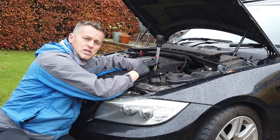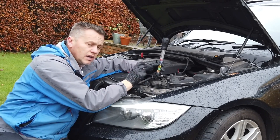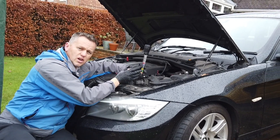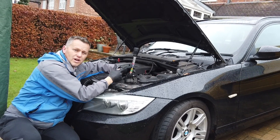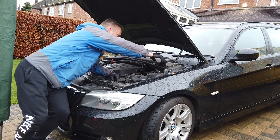This stuff lasts for ages, and because it's the new pink/red antifreeze, it's long life and it's got an anti-corrosion element to it. So it's not like in the old days where everything would go all brown and horrible. Level's good, so we can pop the top back on.